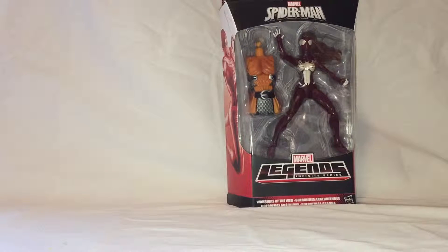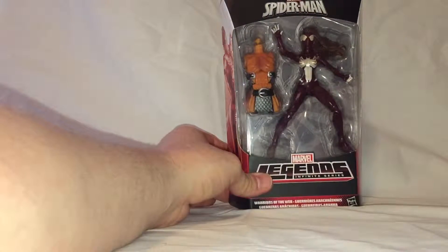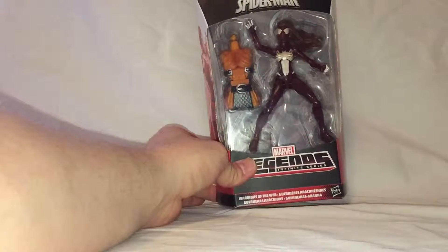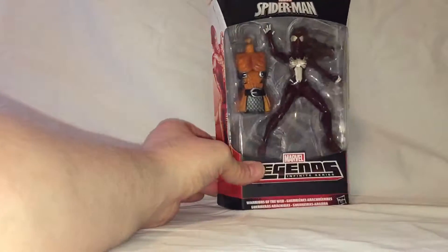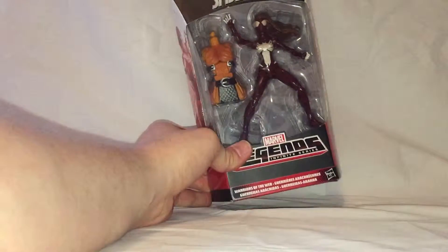Hi guys, Chris Fern here, back with another action figure review. This time we have the Ultimate Spider-Man Marvel Legends Ultimate Spider-Woman. This is from the Hobgoblin Build-A-Figure series. I'm not usually a Marvel Legends collector, but I've been a big fan of the Ultimate Spider-Man line for a while now, and Ultimate Spider-Woman is one of my favorite characters to have come out of that series, so I was very excited to get my hands on this figure.